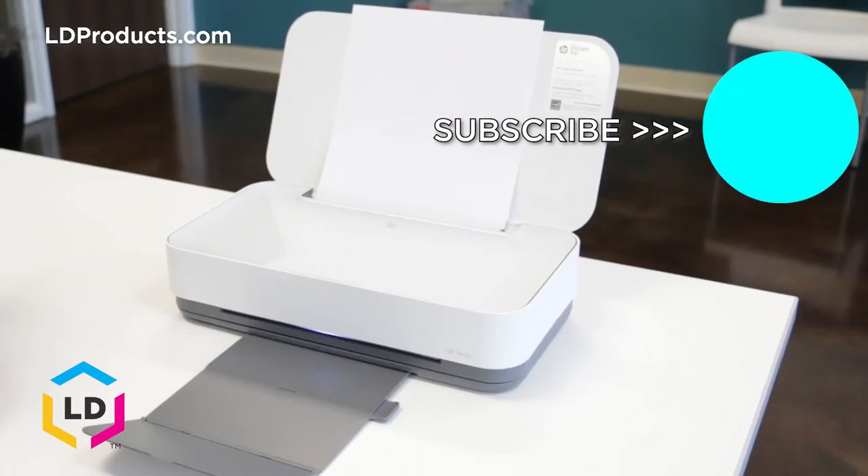Need more help? Be sure to check out our other videos for this printer model. If you're looking to save money, consider purchasing the LD brand compatible version from ldproducts.com. If you found this video helpful, please leave a like below and be sure to subscribe. Shop LD Products for all your ink and office supply needs — we are your ink and toner experts.